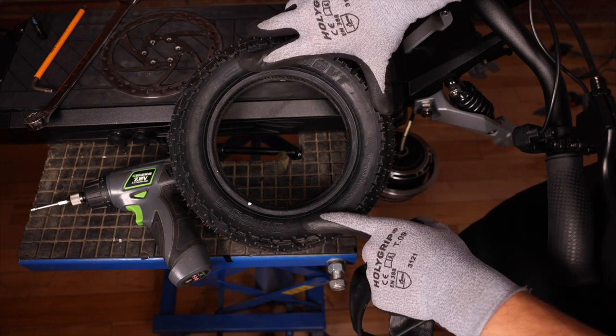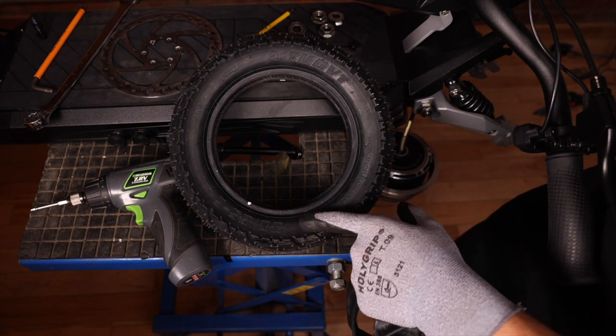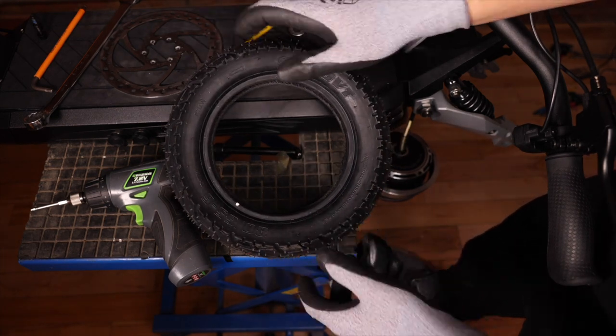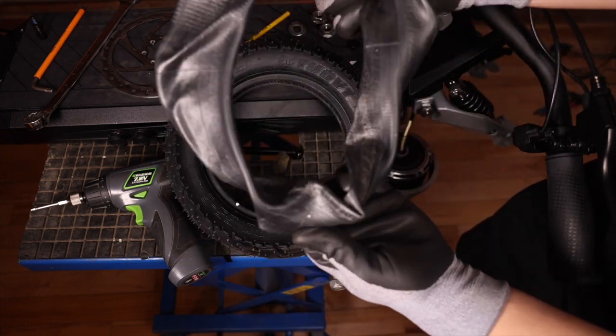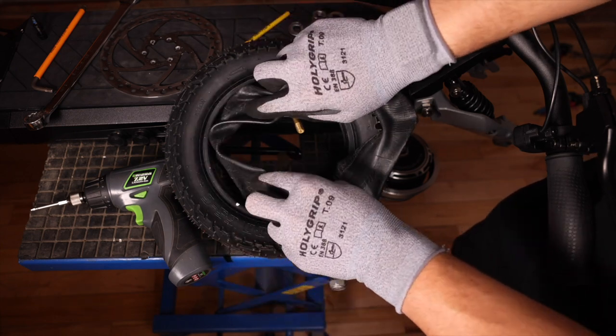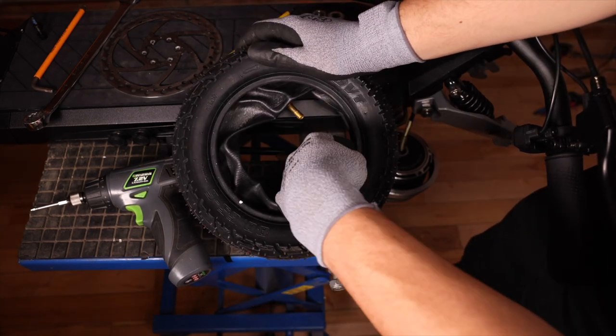Whenever we install a tire on the Phantom, we want to make sure we have a directional arrow going towards the front, because of the way the tire is made. Then take our new inner tube and make sure the valve comes out this way. We can just insert the inner tube inside the tire.